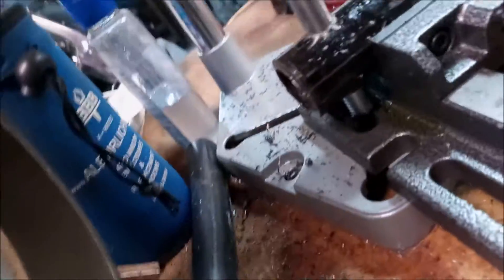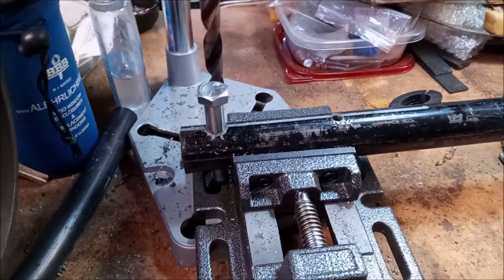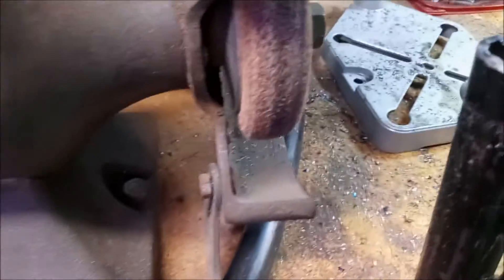The first one is done — came out pretty good — and it goes straight through. I got all the holes drilled. Now I'm going to take it to the grinder and take off those sharp edges all the way around so I don't accidentally cut myself. Everything fits good, like it should.